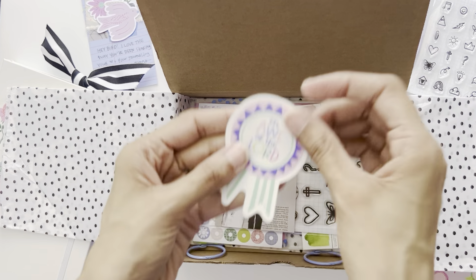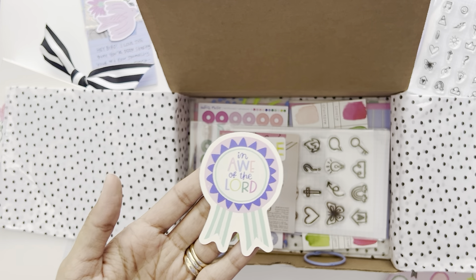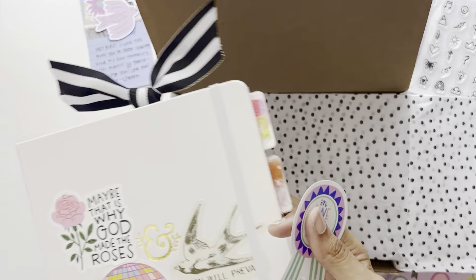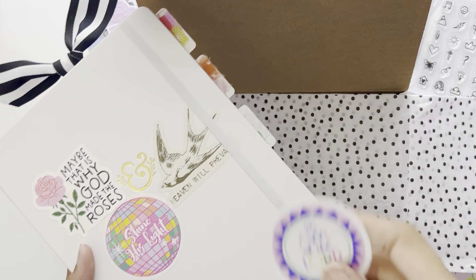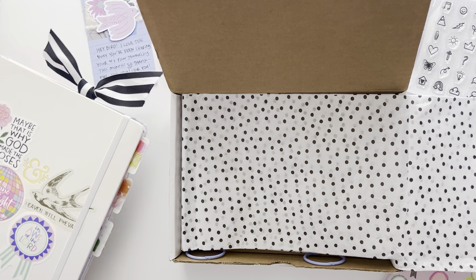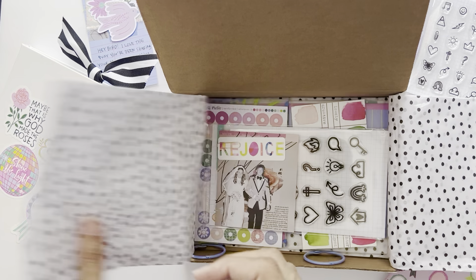Here is the vinyl sticker that we always get with the kit. I want to mention that I am exclusively using this journal for Illustrated Faith study this year, and I stick all the vinyls on the cover so I know what kits they are. So I'm going to stick 'In Awe of the Lord' right there so I'll remember to put it on the cover.